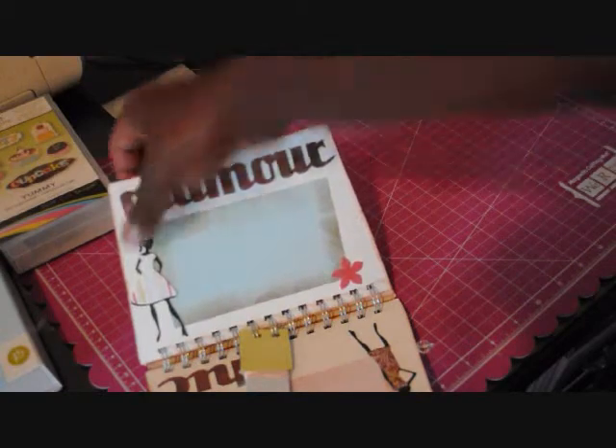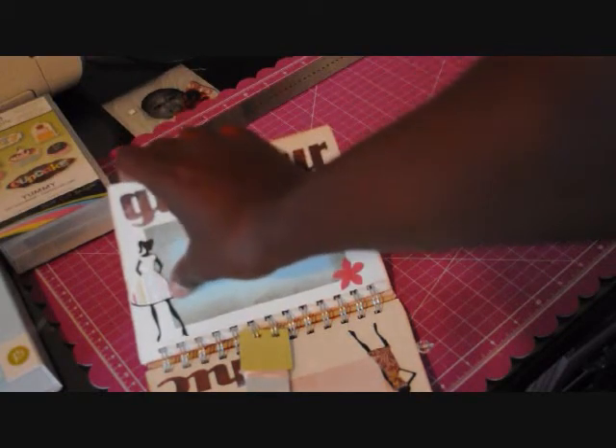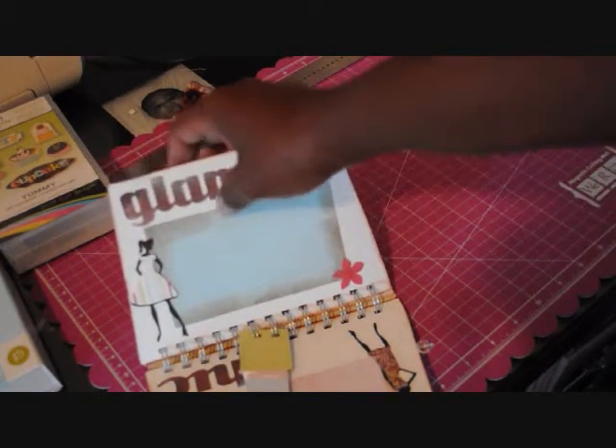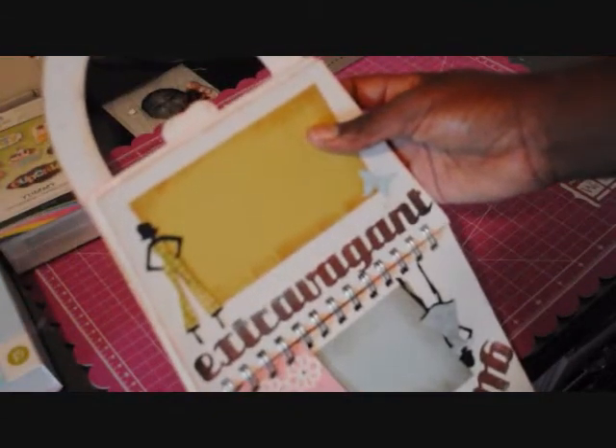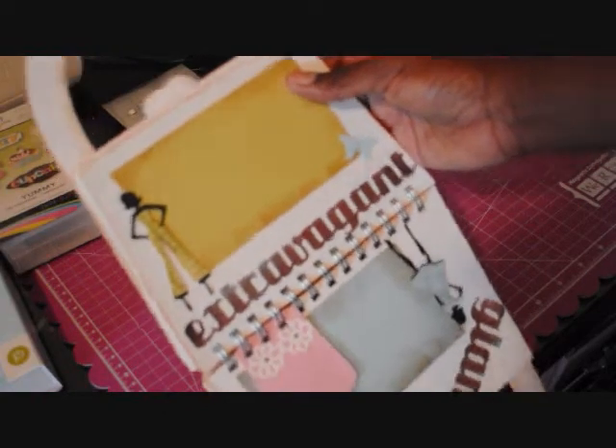The next one says 'Glamour' and also has the Forever Young doll with paper flooded from Yummy. Same thing on this side — I tried to coordinate the papers with the outfits — and that one says 'Extravagant.'